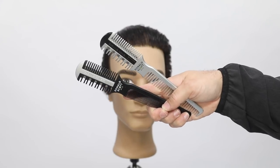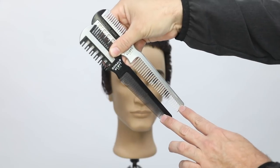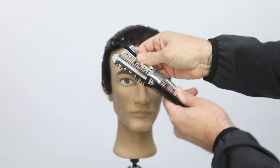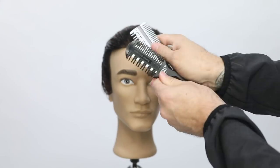Welcome to the video. Today we are going to focus on a men's haircut with a razor and we're going to use the Donald Scott carving comb. You can see that there's a fine tooth version and also a wide tooth version.